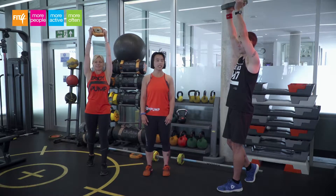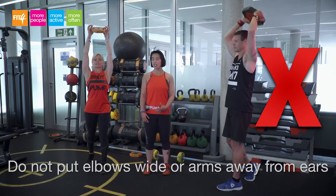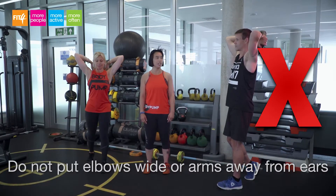A common fault in the triceps extension is the elbows coming wide and the arms coming away from the ears. This takes the work away from the back of the arms and into the shoulders.